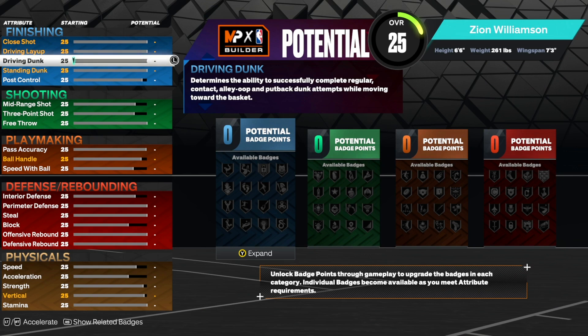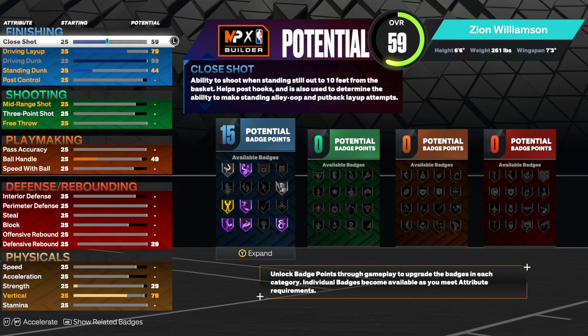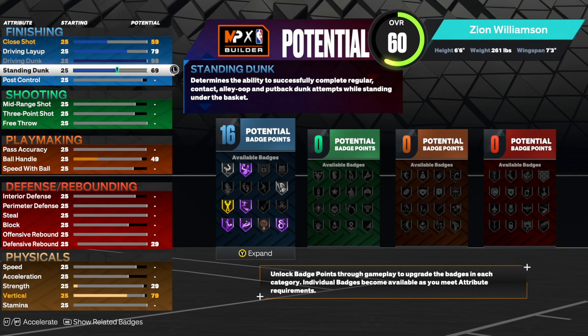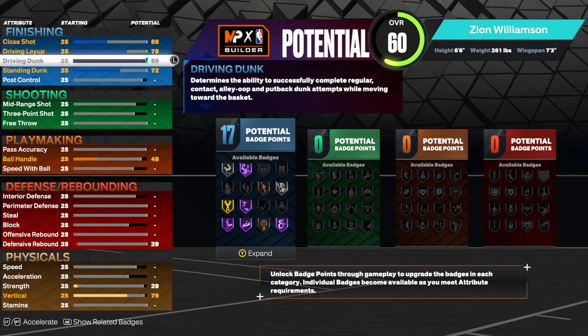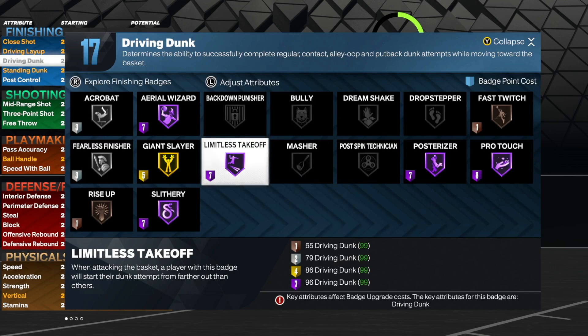For finishing, the big thing Zion can do is get contact dunks on anybody. So we are going to max out the driving dunk to a 99. That also brings up our driving layup and close shot, however we are not going to touch those. We are going to bring our standing dunk up to a 72, and that's all we're going to touch in the finishing category, bringing us up to 17 finishing badges. You can change this and get more finishing, but you really don't need it because mainly what you're going for is contacts. With the driving dunk at 99 you already have Hall of Fame Pulsarizer and Hall of Fame Limitless Takeoff.